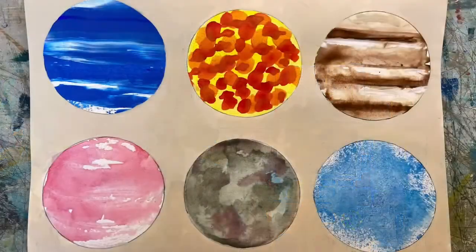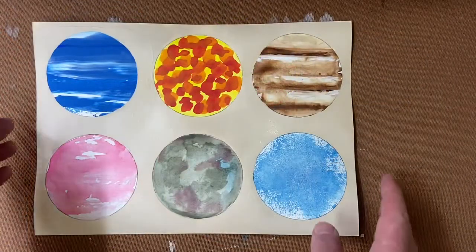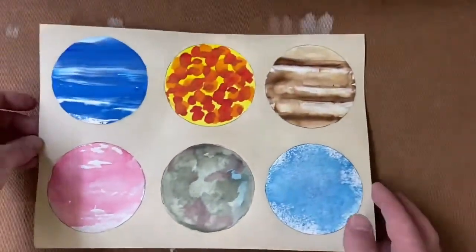Hello everyone, my name's Nathan Huxtable and I normally work with you at the Fitzwilliam Museum in Cambridge. Today I'm very happy to welcome you back into my art studio shed where we're going to do a painting activity inspired by the fantastic talk we've had from the Whipple Museum. I'm going to show you six different painting techniques that will hopefully inspire you and help you create some interesting maps of the planets and any other kind of mapping and painting moving forward.